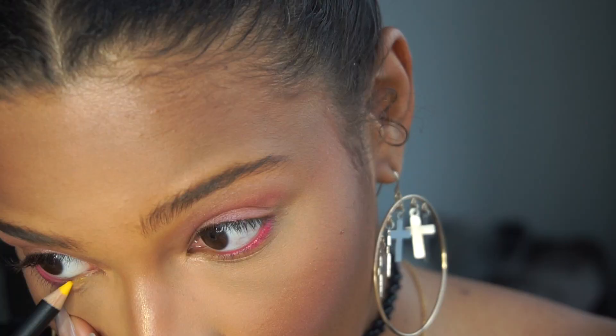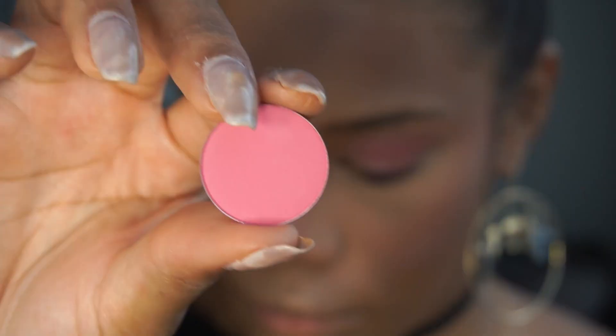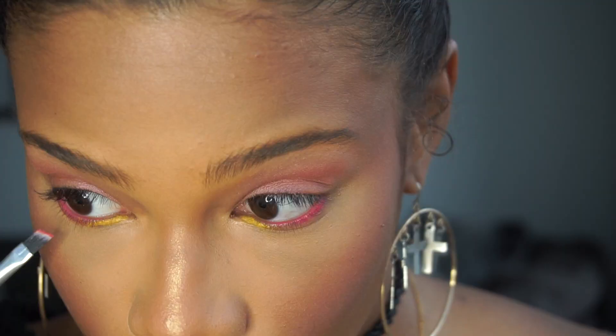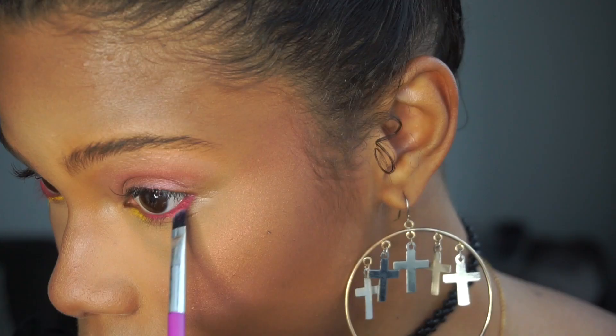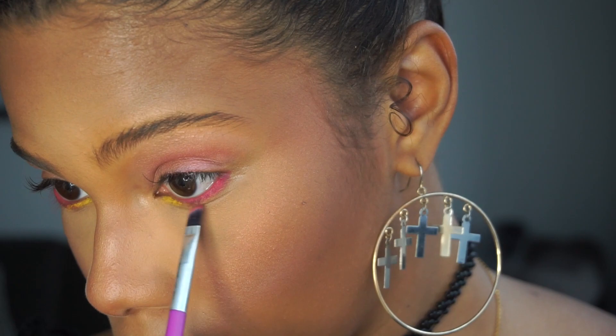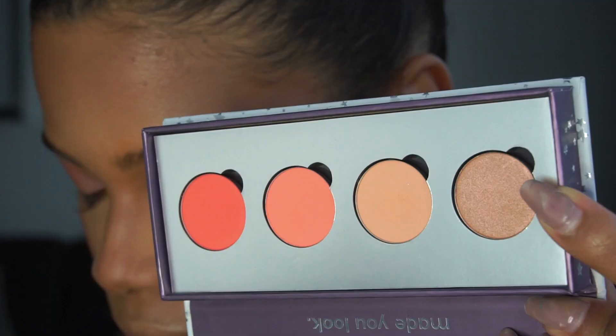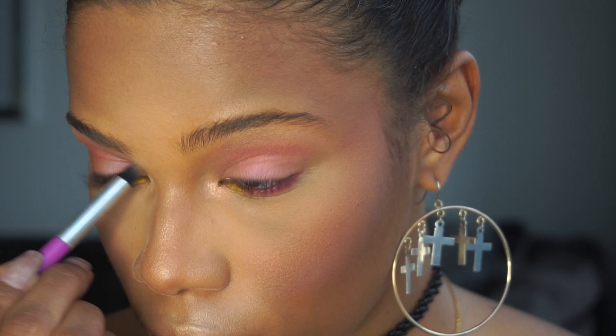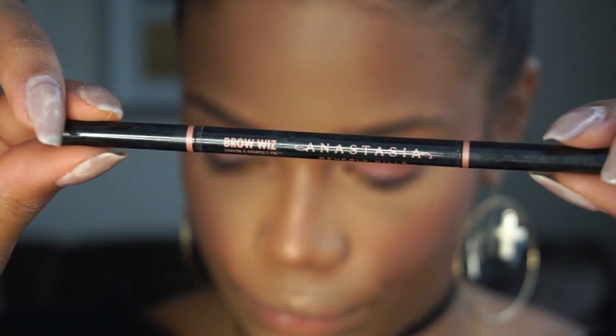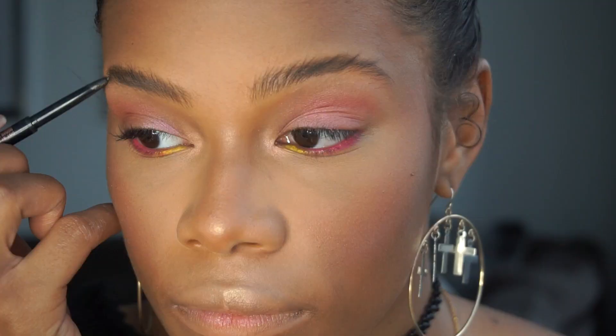Now for the fun part — I'm using MAC's Chromographic Pencil in the color Process Magenta and I'm putting that pretty much all over my lower lash line. From that same line from MAC, just on the inner corners, I'm applying Primary Yellow. To set that pink I'm using Colourpop's Poodle eyeshadow. On the inner corners of my eyes I'm going back in with Take a Break.